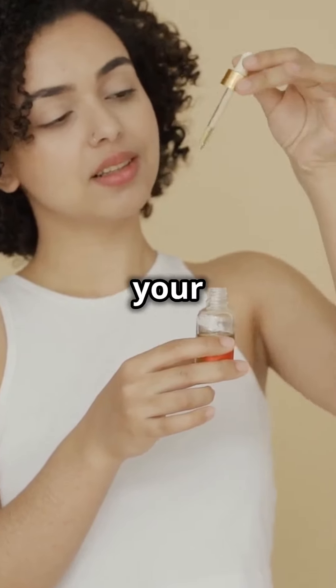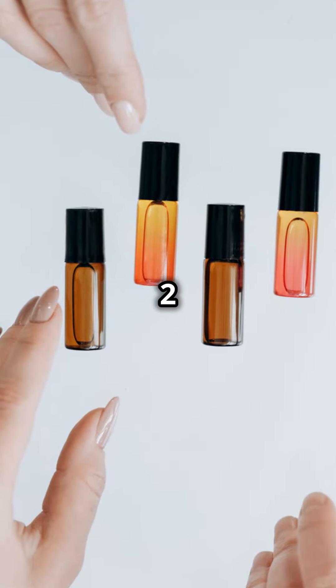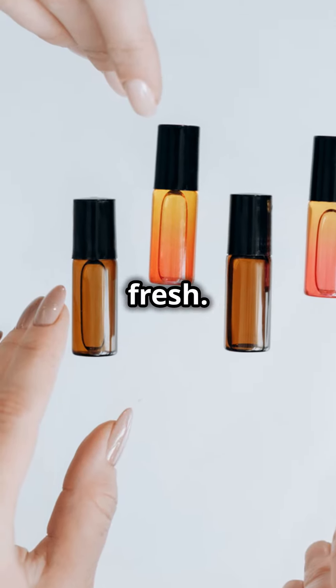Step one, choose your essential oils. Think about their aroma and benefits. Step two, clean and sterilize your roll-on bottles to keep things fresh.